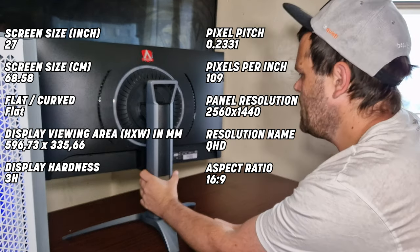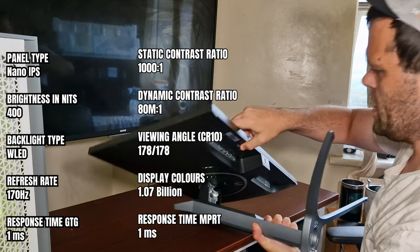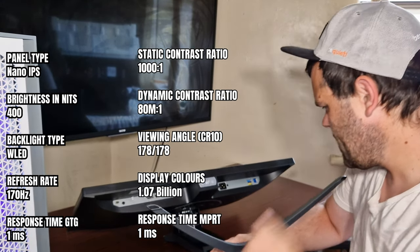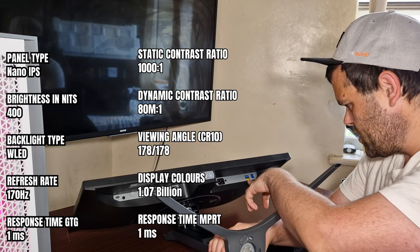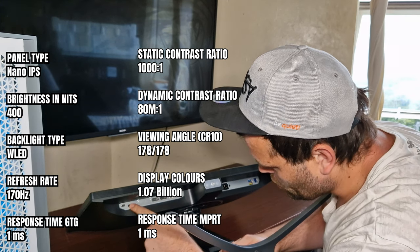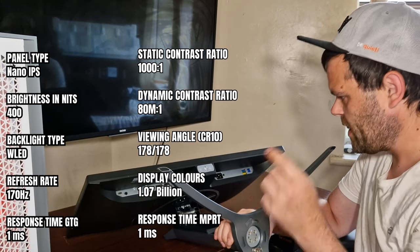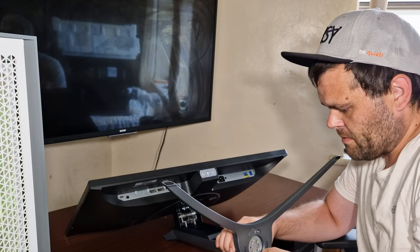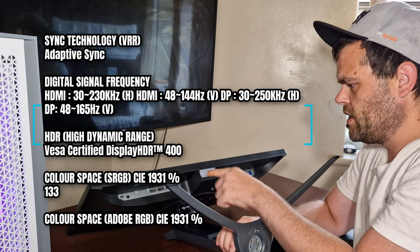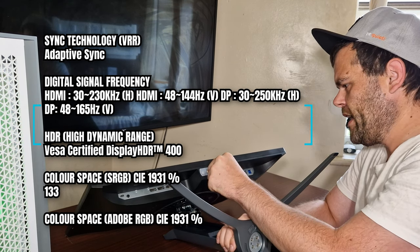Let's have a look at the ports. It has two DisplayPorts, two HDMI, the power connector, USB, and what looks like an audio port. There's also another connector I'm not sure about. It's also got a satisfying little click joystick for the menu.